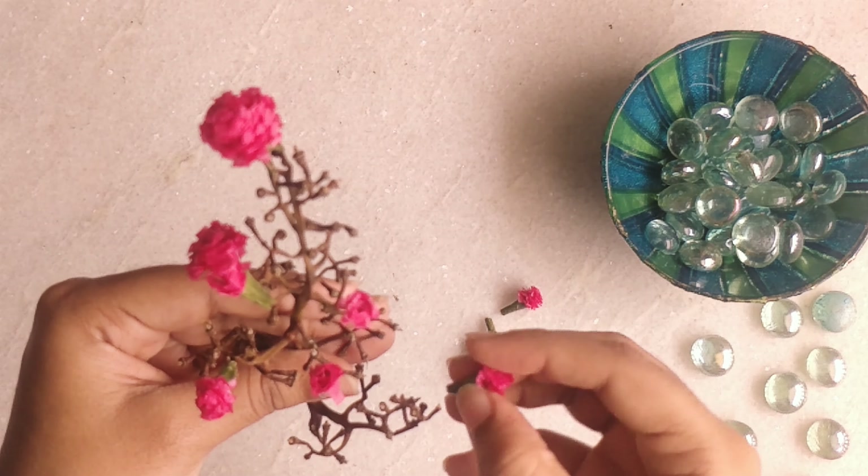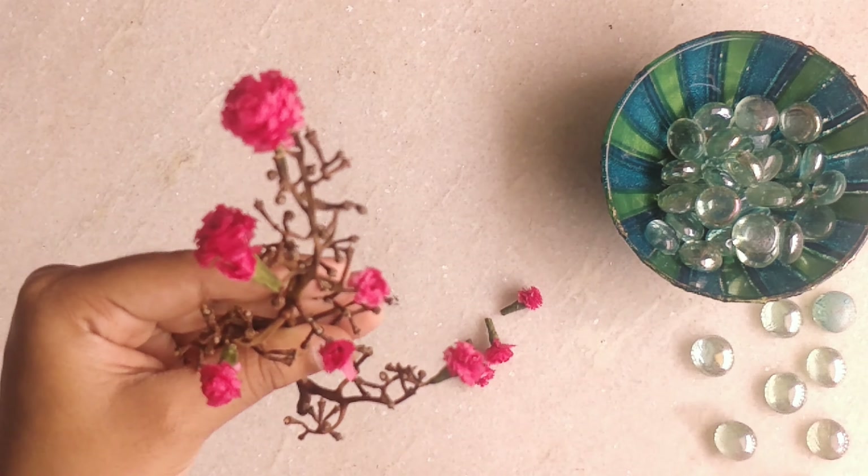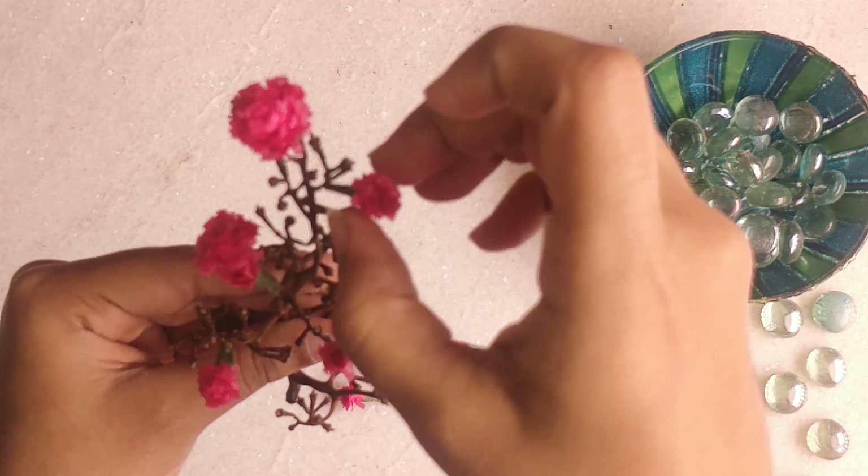If you feel the stem is a little too big and you're not able to insert the flower, you can slightly trim the stem if you want.